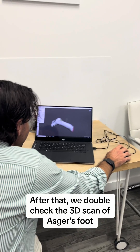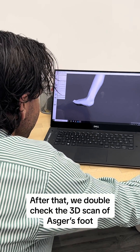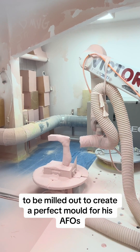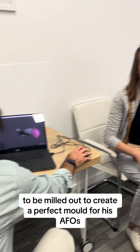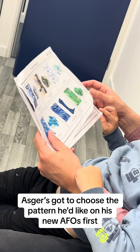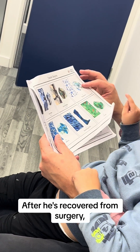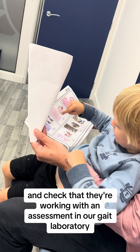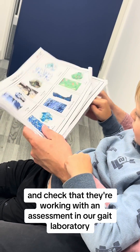After that, we double check the 3D scan of Asger's foot before sending it to our in-house manufacturing workshop to be milled out to create a perfect mould for his AFOs. But before he goes, Asger gets to choose the pattern he'd like on his new AFOs. After he's recovered from surgery, we'll be following up with Asger to fit his new AFOs and check that they're working with an assessment in our gait laboratory.